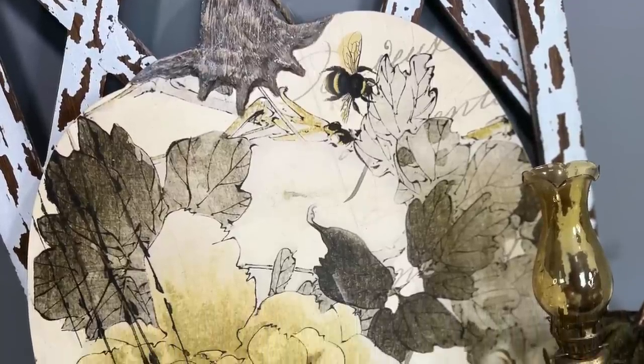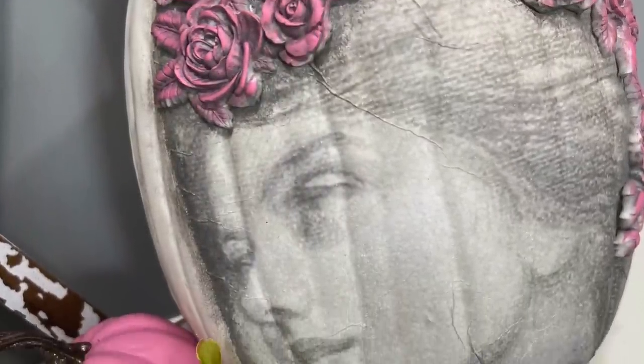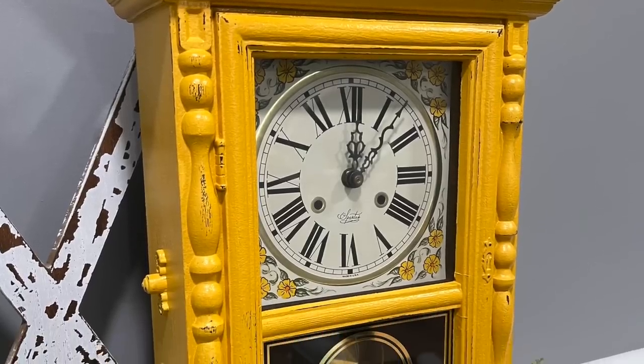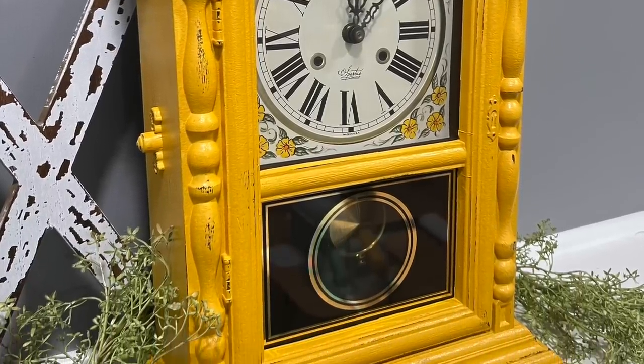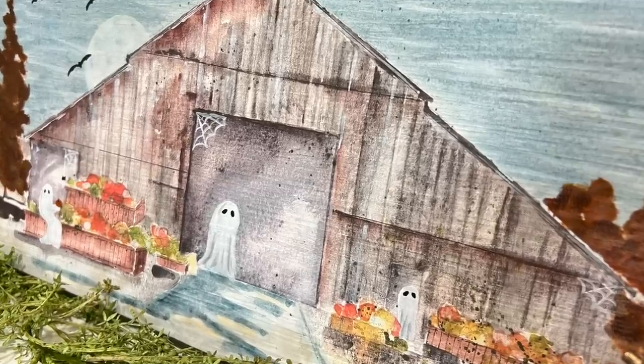Hello my crafty thrifty friends. Welcome back to Unicorn Desk Designs. Today I wanted to show you some inspiring fall decor DIYs. These are some items that I've kind of had on my list since I started crafting for fall and I could not wait to put them together and show you how I achieved the looks in today's video.